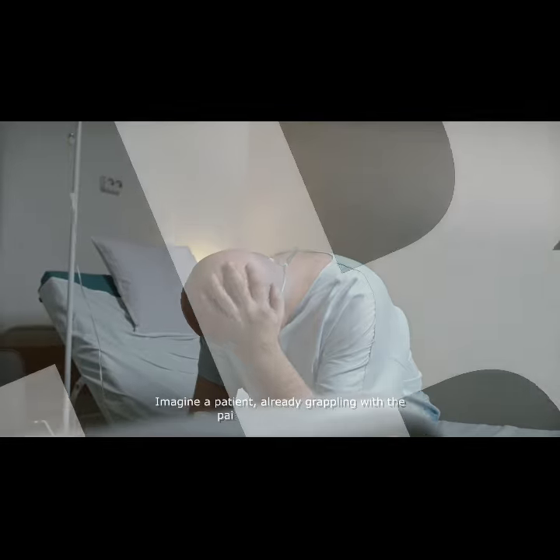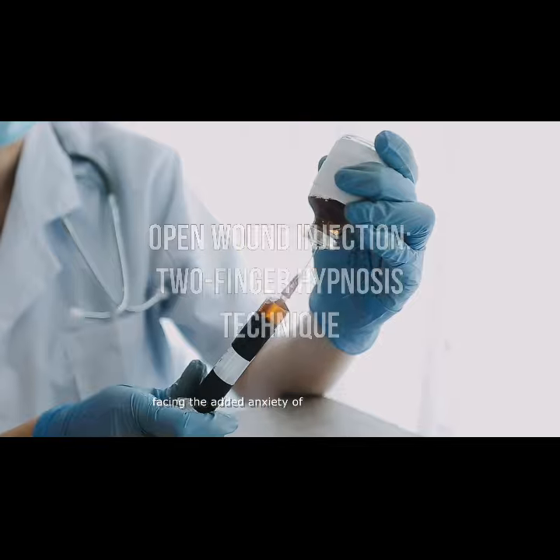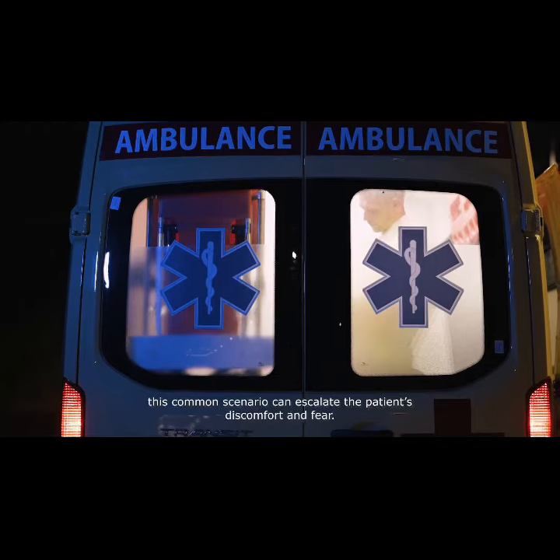Studies show that this technique can make open wound injections almost painless — patients don't even realise the injection has happened. Imagine a patient already grappling with the pain of an open wound, facing the added anxiety of needle injection. In emergency settings, this is a common scenario that can escalate the patient's discomfort and fear.